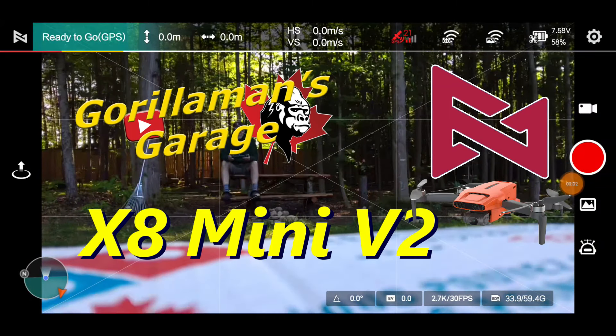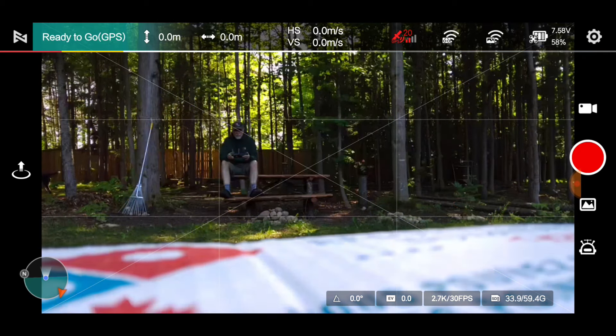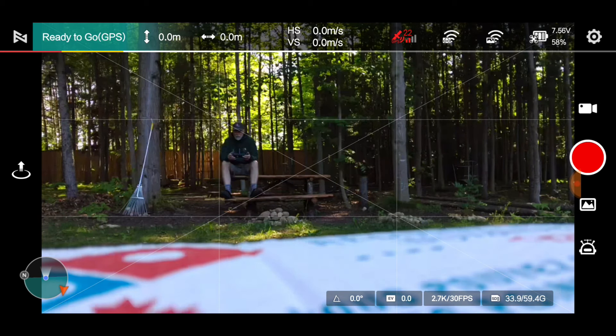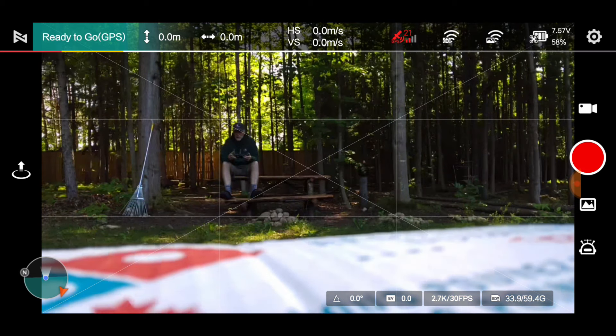Welcome — we have the Femi X8 Mini Version 2. We haven't had it up for a while; we've been flying the Femi Mini 3 quite a bit. This one, Version 2, has the 1/2.5 stacked sensor, not like the 3 that has the one-half inch stacked sensor, so it's a little bit smaller. It does not have HDR, and in zoom mode you can only go 25 frames per second in 4K. That's an EIS mode, so there are a few differences — no HDR, and it maxes out at 4K 30.